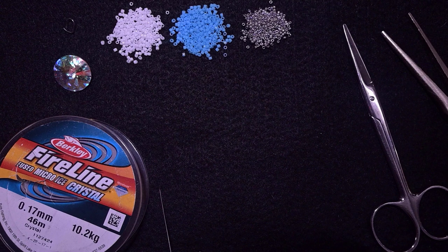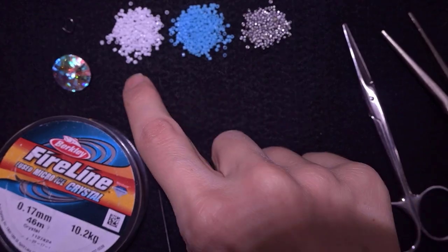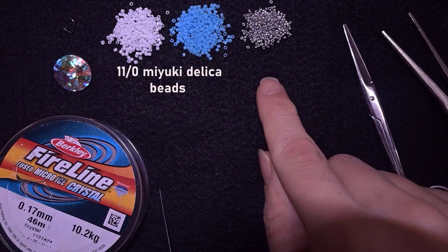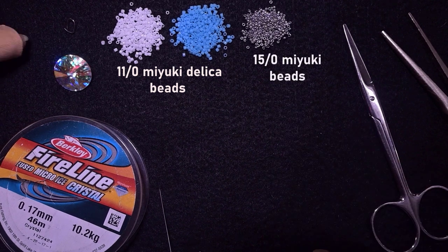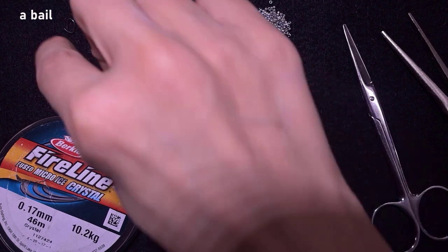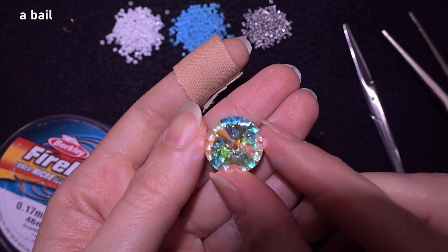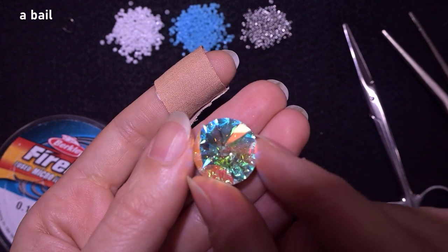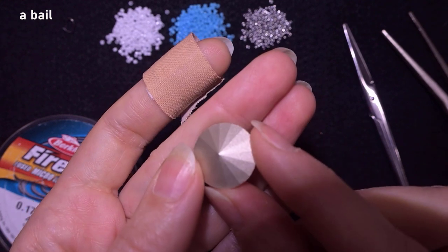What I'm using here are two colors of 11/0 Miyuki Delica beads — white and blue — and 15/0 Miyuki beads in silver color. This is a pendant holder, also called a bail. And this one here is an amazing 18mm rivoli crystal that my friends from Beading School by Erica Sandor have been so kind to send me.